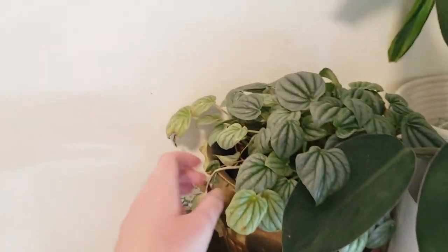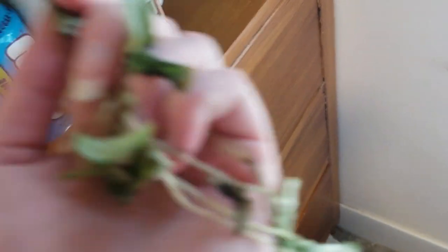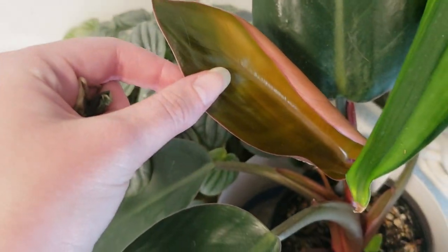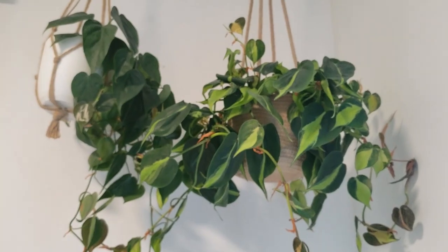These guys look okay. This guy might need a watering — he was pretty dry before we left. There's no root on that cutting, so we're just going to toss that. We've got this new leaf that came out in my absence. This guy will need water too. These guys are actually probably fine.